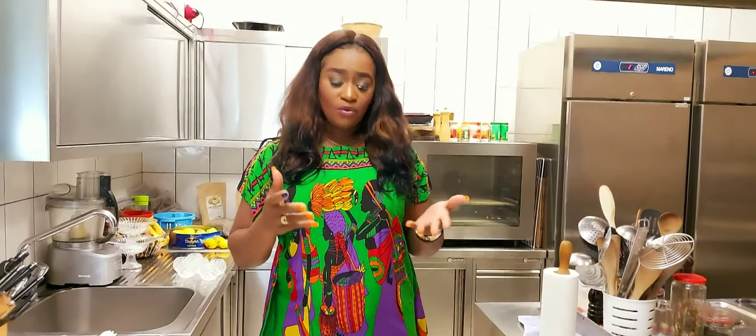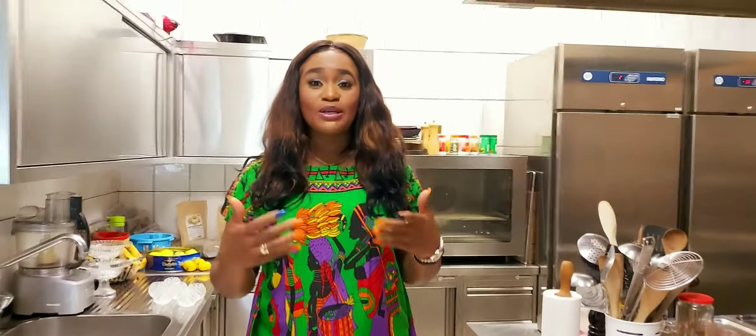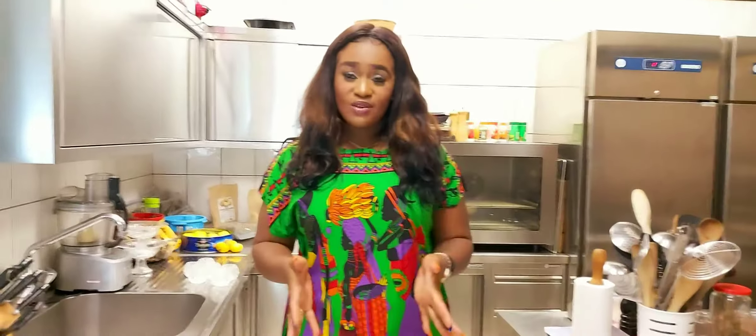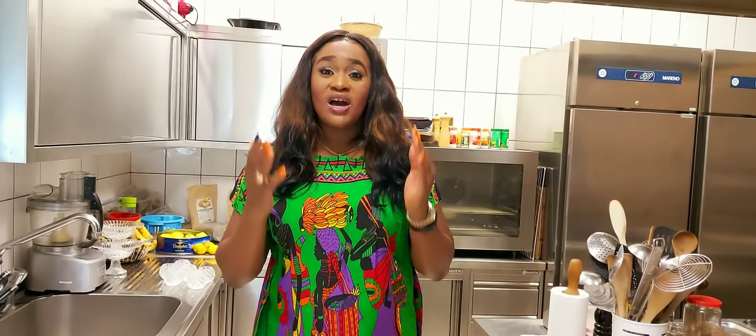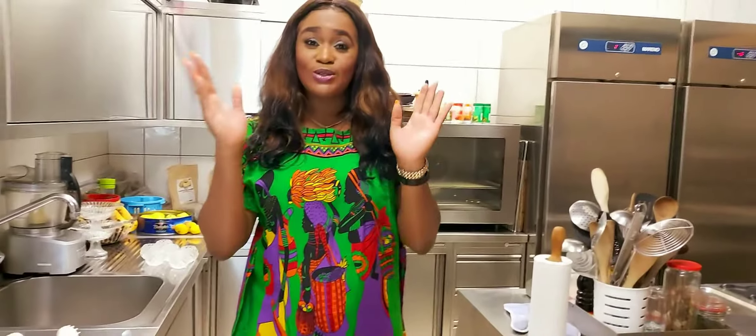I will be making that with mayonnaise, and this mayonnaise I'm going to make fresh. So with this recipe, I want to teach you as well how to make your homemade mayonnaise. You do not need to buy it — it's very simple and easy to make.